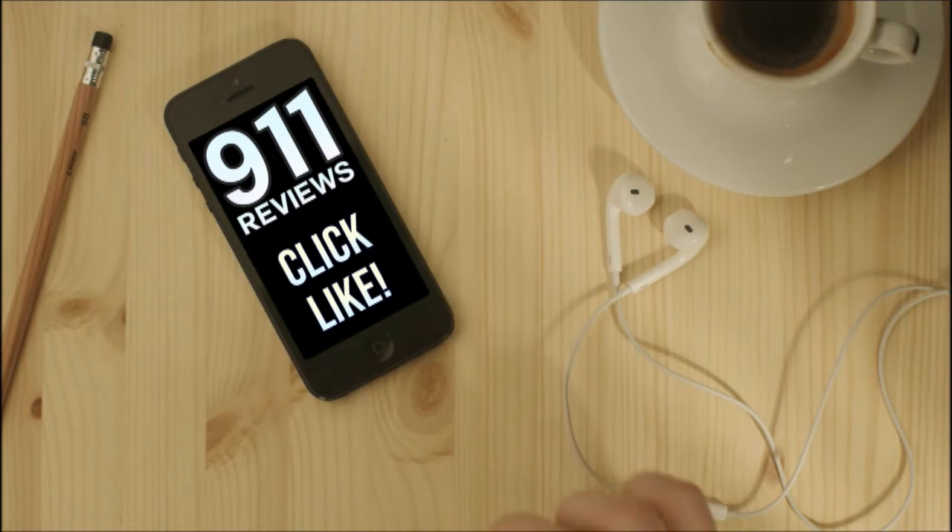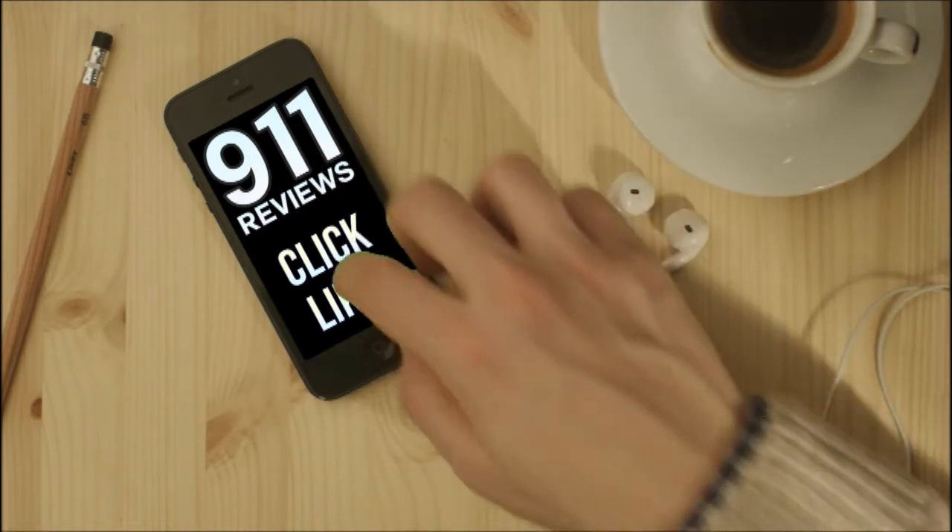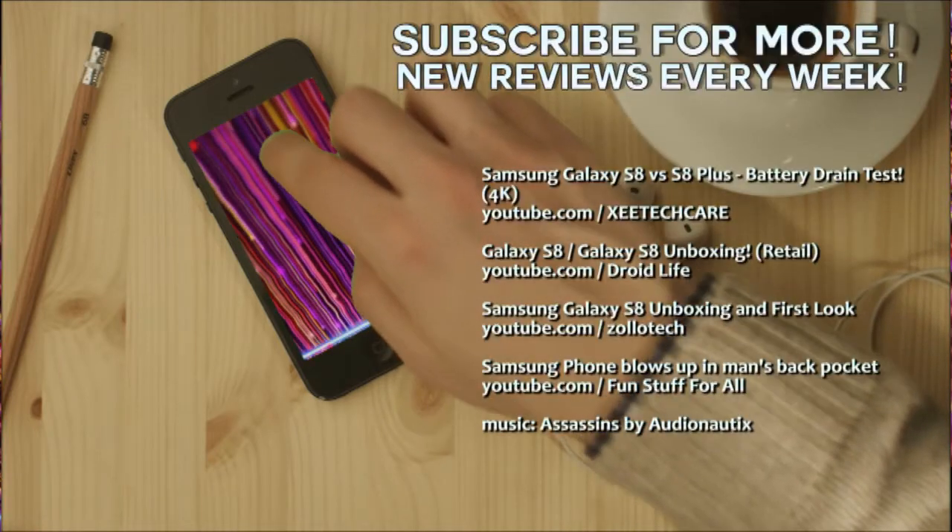Thanks for watching, I hope you enjoyed the review. Don't forget to subscribe — we've got new content all the time, and we'll see you next time on 9-1-1 Reviews.